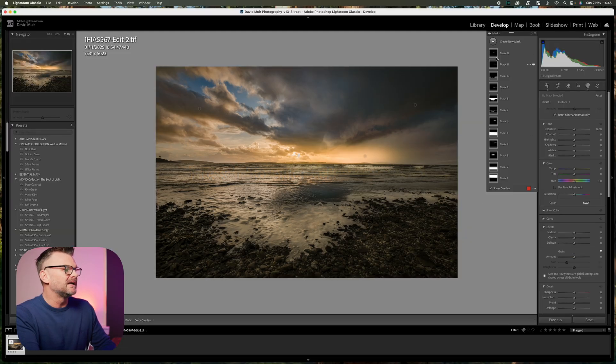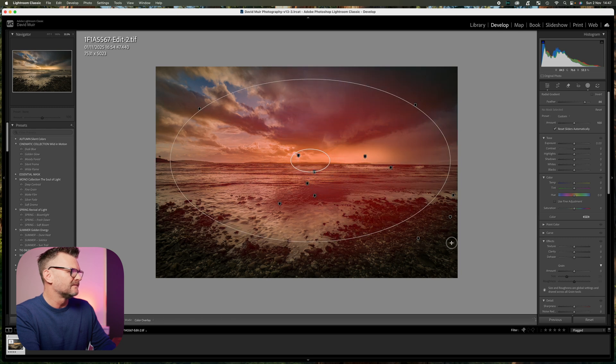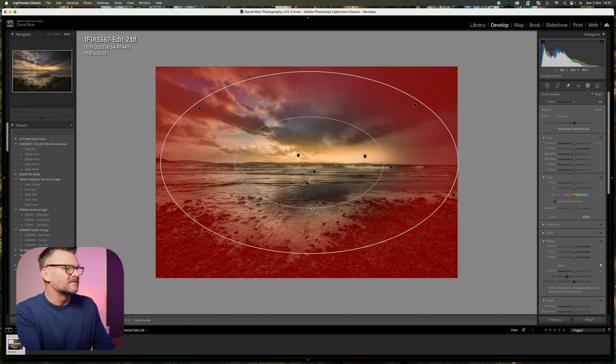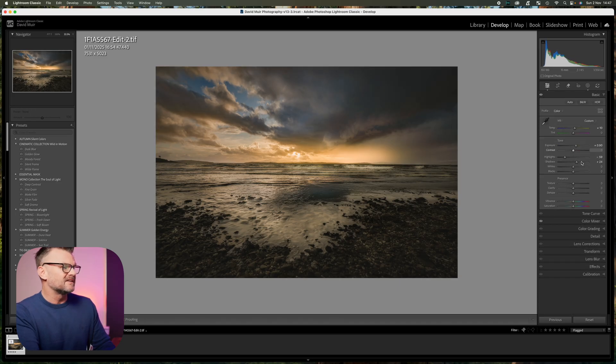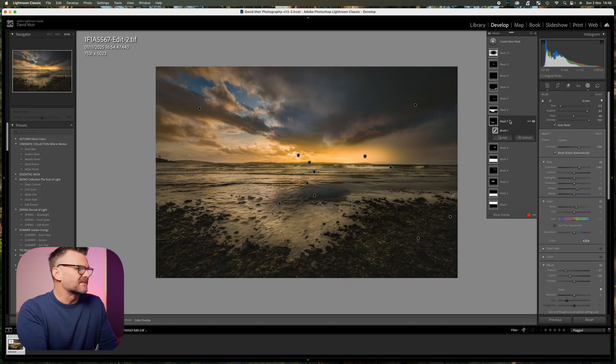I'm going to create a big radial gradient from the middle out to about there, invert it using the Invert Effect slider, and slowly bring the exposure down until it feels just about right. I'll raise the blacks a touch around the edges so we don't lose that detail. Back to the basic slider — the colors feel a little muted so I'll play with the saturation slider. I feel we've lost a little whiteness in the front so I'm going back to mask number seven and cooling it down a little bit.